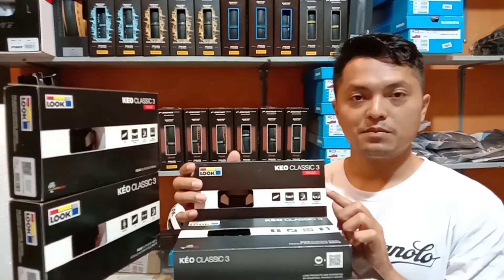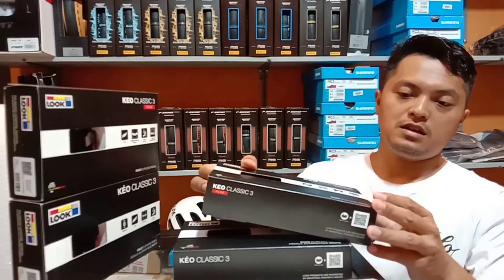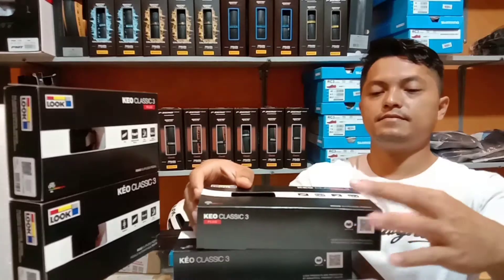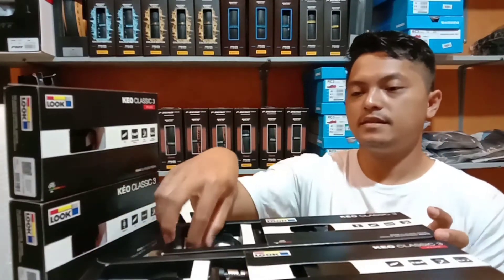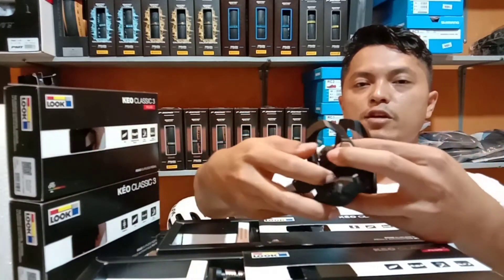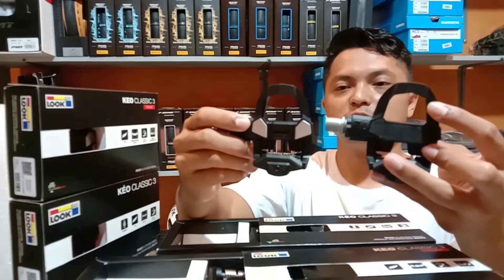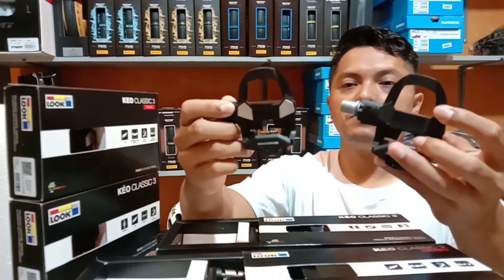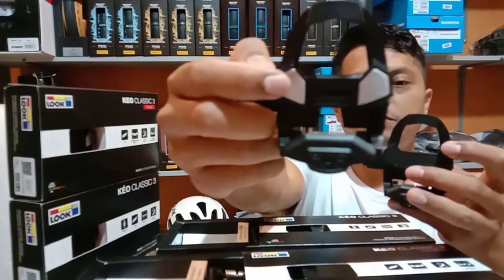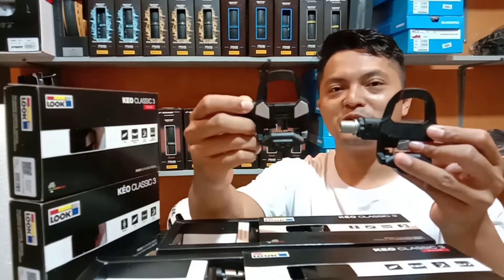Seperti apa tampilannya? Mari kita buka bersama-sama. Sebelumnya sudah saya buka, tinggal lihat tampilannya saja. Kita ambil salah satu sampelnya saja. Ini adalah Lu Keo Classic 3, dan ini adalah Lu Keo Classic 3 Plus. Bisa lihat sendiri, geometri, dimensi, hampir sama semua. Tampilan depan belakang sama. Yang membedakan adalah stainless steel plate yang ada di sini. Dan ini tidak ada stainless steel plate. Secara tampilan hanya itu perbedaannya.